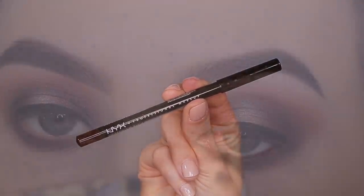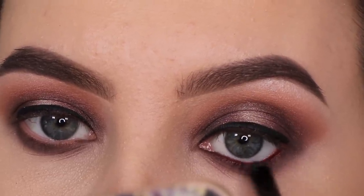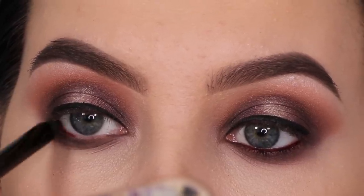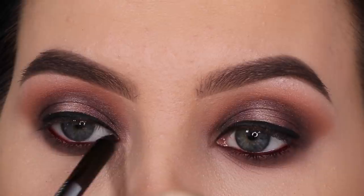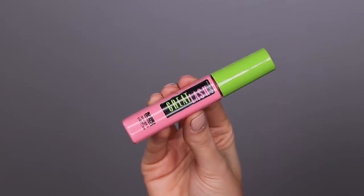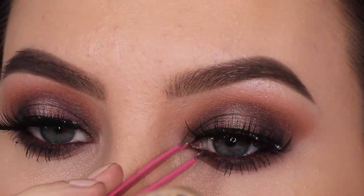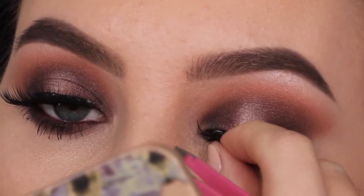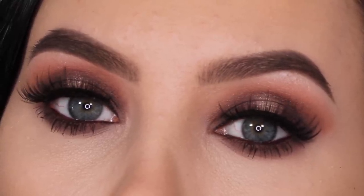I'm sweeping the brush back and forth until it looks really nice and smoky. Then I'm taking this pencil from NYX Cosmetics which I bought a few days ago in Amsterdam - I was searching for pencils with a warm brown undertone and found this one at the NYX Cosmetics store. It's a little bit darker than what I'd normally use, but it actually made the look a bit more smoky, which I liked. For mascara I'm using the Great Lash Mascara from Maybelline, and for lashes I'm using John Lashes from Bocai Beauty.